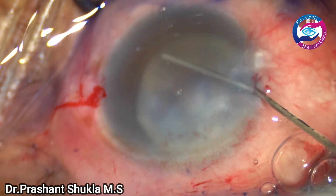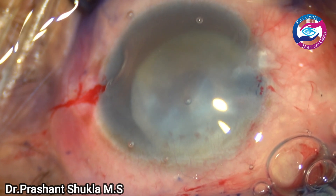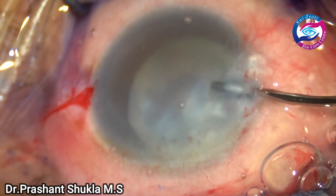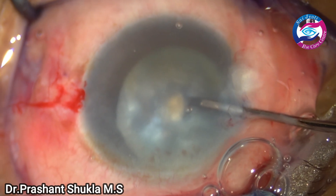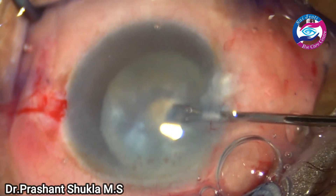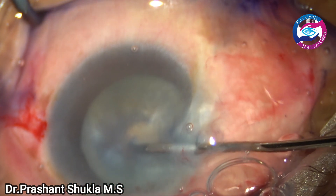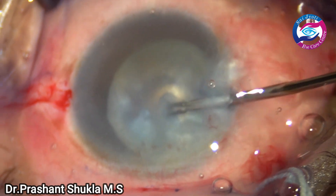Putting some more high molecular weight viscoelastic, and now I am going to take a micro rhexis forceps to make a small mini rhexis — grabbing the anterior capsular flap. Gradually and slowly the flap is being moved, and I am aiming to have a small rhexis of about 2.5 to 3 millimeters.